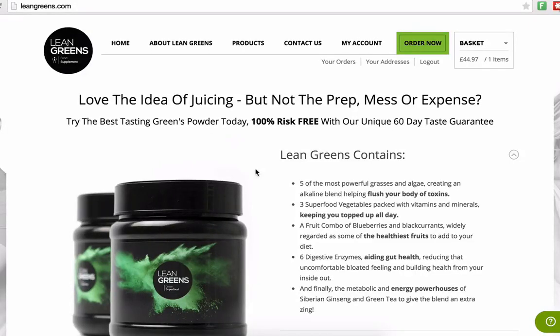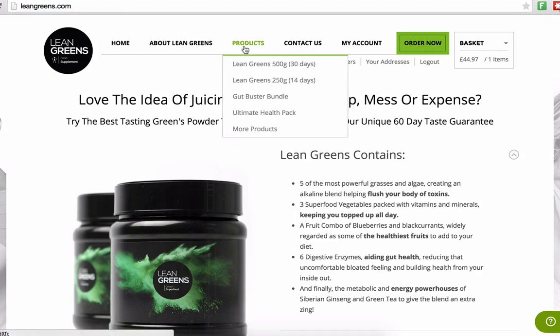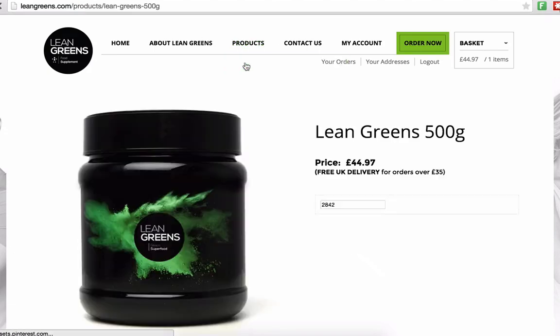Starting a subscription on Lean Greens is dead easy. All you need to do is go to the leangreens.com website, click on where it says Products at the top, and select the 500 gram tub.